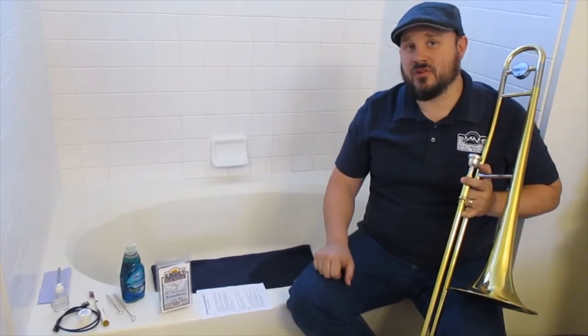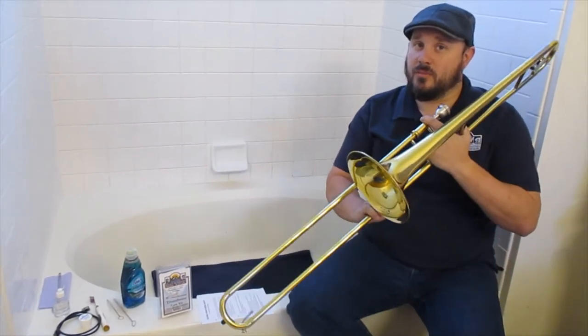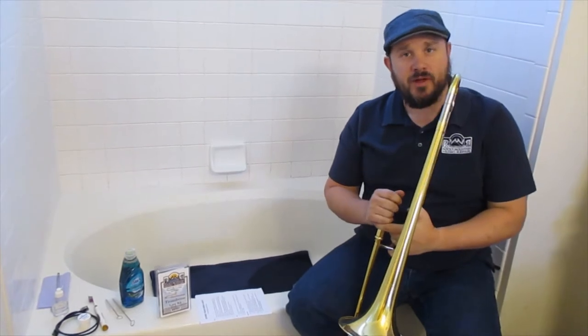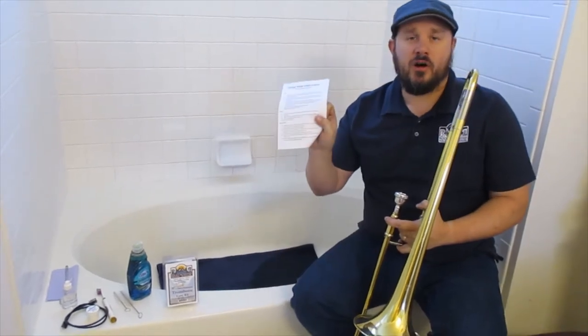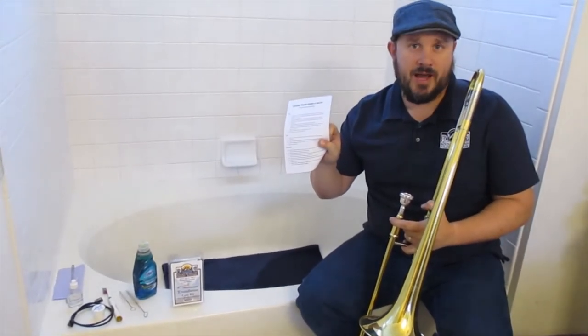Hi, this is Brian from Rocky Mountain Music Repair, On Location. Today we're going to talk about how you can take care of your trombone at home in your bathtub. We're going to be using some simple things you have around the house and some supplies you can get in our care kits available at our shop. The information we're going to cover is on all of our care sheets available for download free on RockyMountainMusicRepair.com.